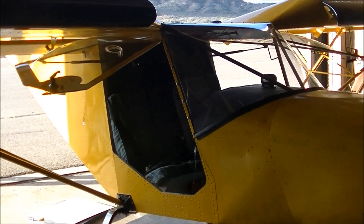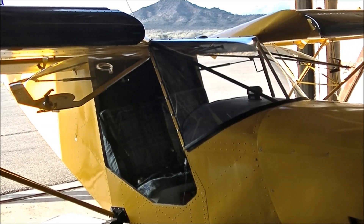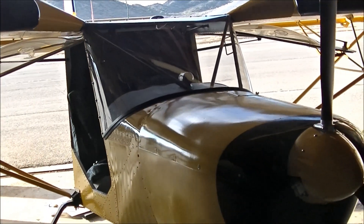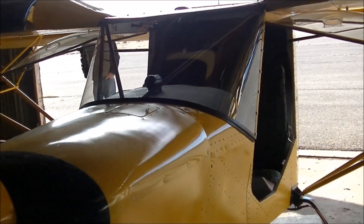We're at Globe, Arizona with Bob Barty and his 701 doing a pre-thorough flight inspection. He's got the 912S engine, which is a 100 horsepower, not the fuel injection.